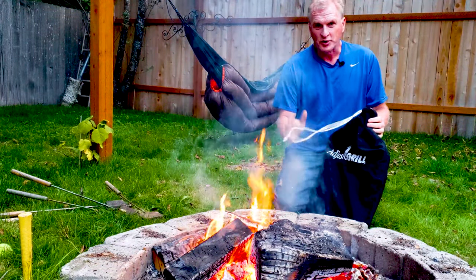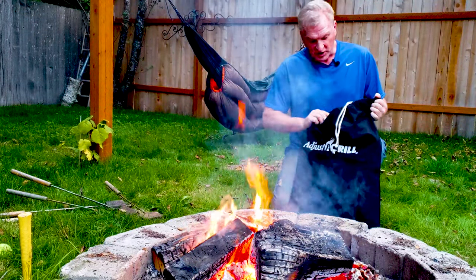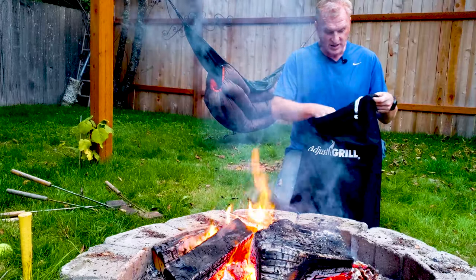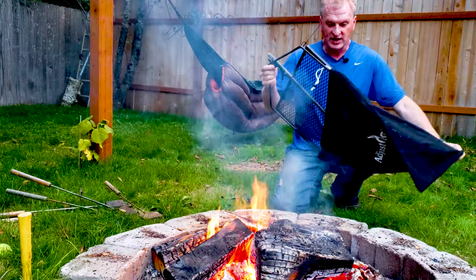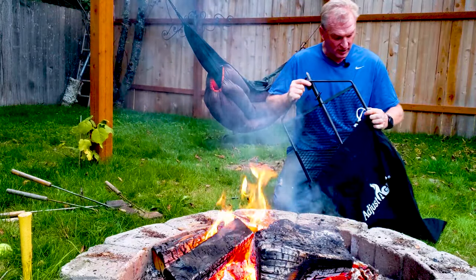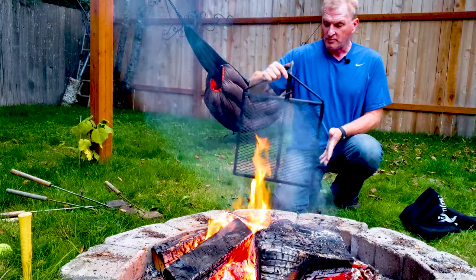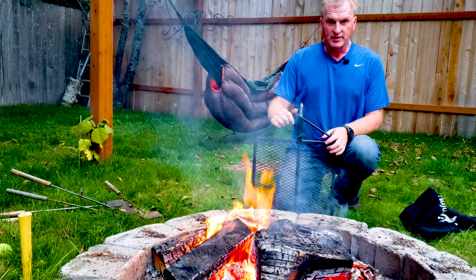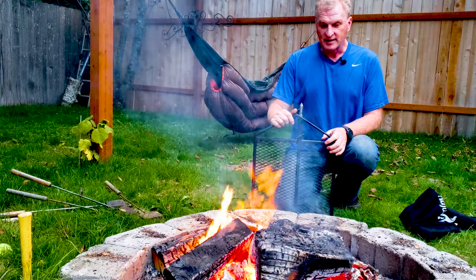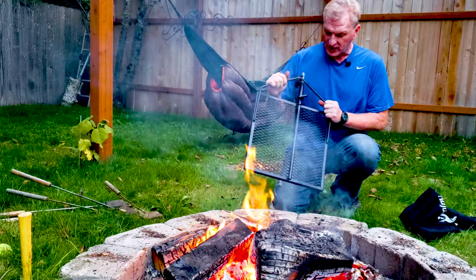This is from a company called Just a Grill, and it's just the coolest package. It comes in a nice, neat, and small package you can put in your car. It's all compact, but this is a grill that you can take and put in your fire. The really coolest part is it rotates in and out, and it all comes in this nice, neat package.